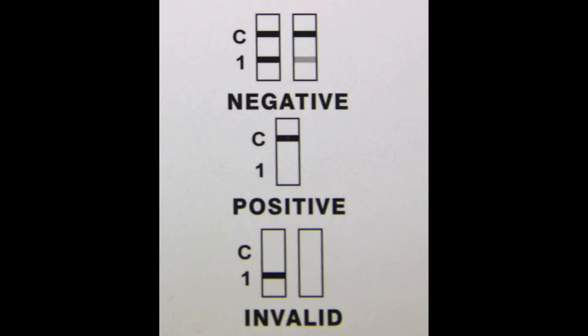If a single line is in the control region, it's a positive result. If a single line is in the drug region, the test is invalid. All positive test results are presumptive and should be confirmed by using an alternative method such as GC-MS.